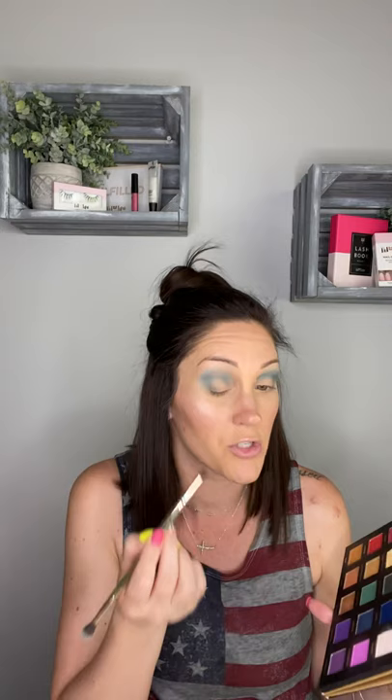Now that we have that beautiful blue, we're going to go ahead and go in with the color Brave — this is a really beautiful shimmery blue. We are going to really focus this on the outer V. So we're really concentrating that color right there on the outer V of our eye. I'm using a smaller dense brush to really pack that color into the area where I want it, and then I'll just soften it up slightly and repeat on the other side.